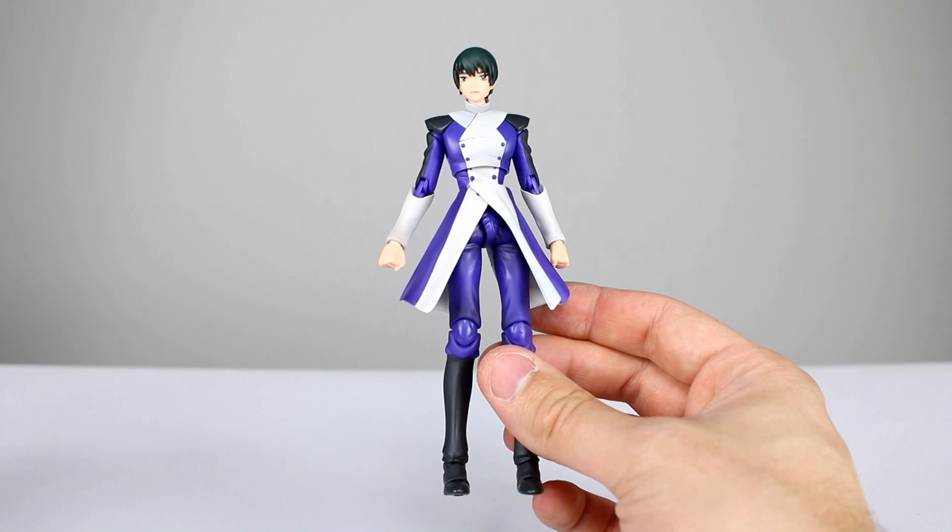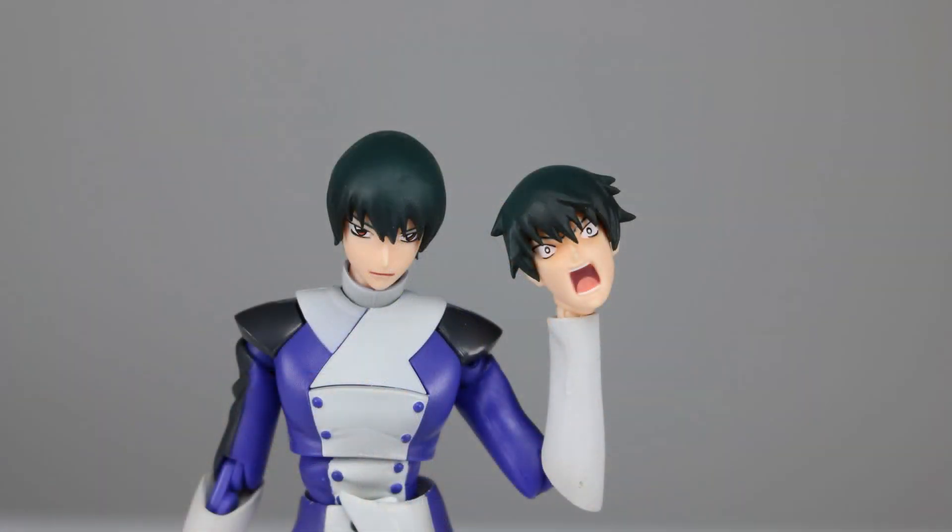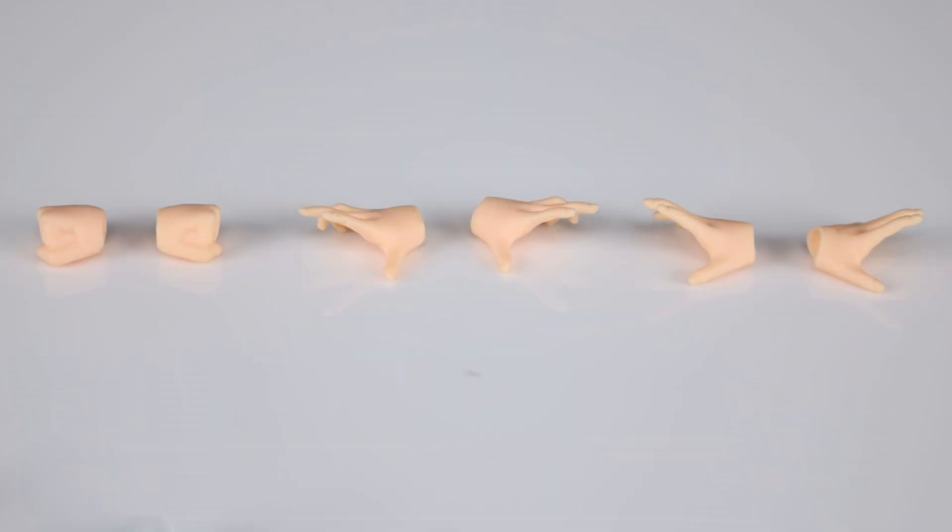As far as accessories go for the main figure, we have one interchangeable face — the standard face and then one where he's yelling and his hair is kind of messed up. We have six total hands: two fist hands that come on him in the package, two style pose hands, and then two wide open hands.